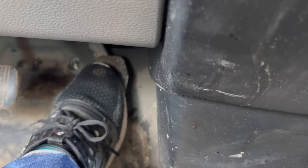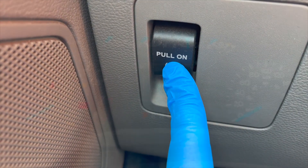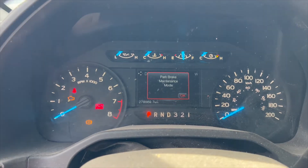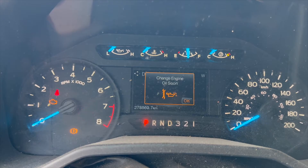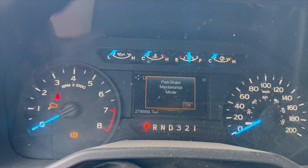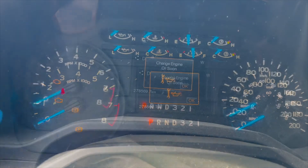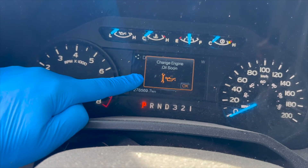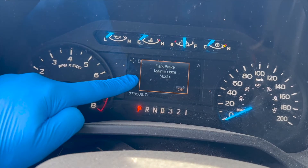Once again, you're continuing to hold the accelerator pedal and the EPB switch. Now the EPB system will be deactivated, which will prevent any parking brake activation until servicing has been fully completed.